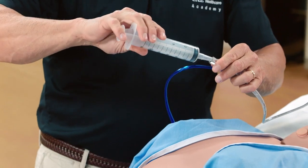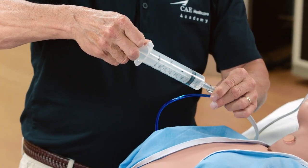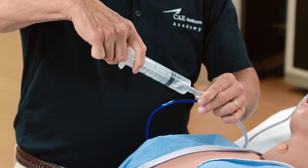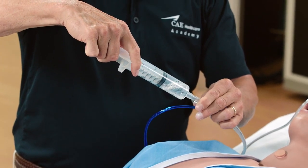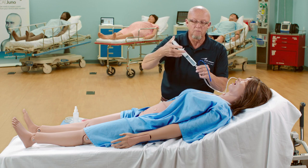You can lavage — instill and aspirate back fluids. Or gavage — instill fluids only.